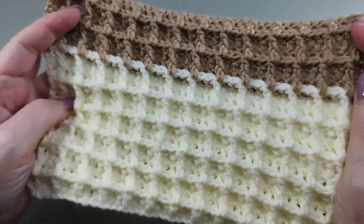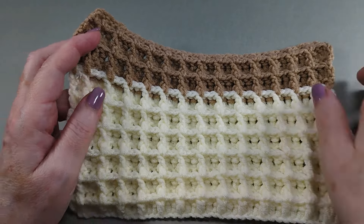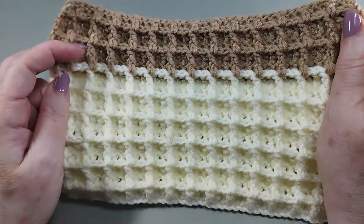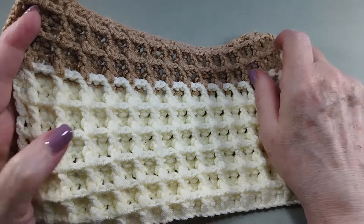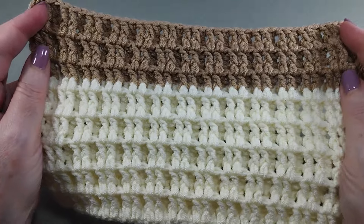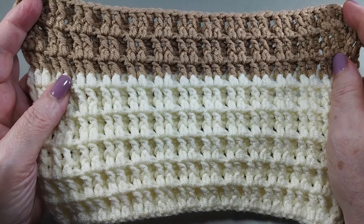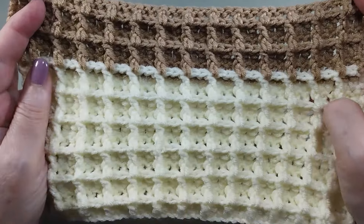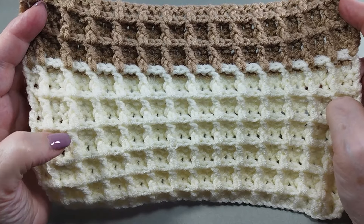I hope you like it. On my blog, Majovalcrochet.com, you have the graphic pattern. Please, if you liked the video, subscribe to the channel and activate the bell. If you have come this far, thank you very much for watching my video. If you liked it, give it a like. See you in the next tutorial.